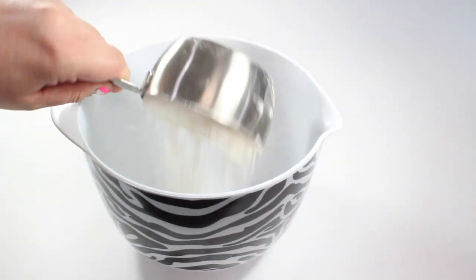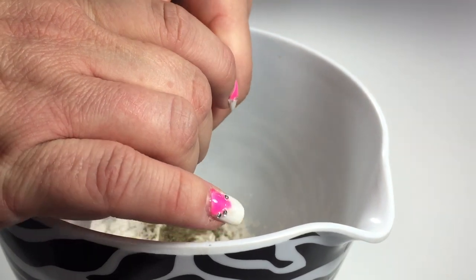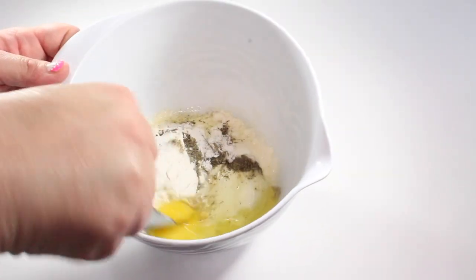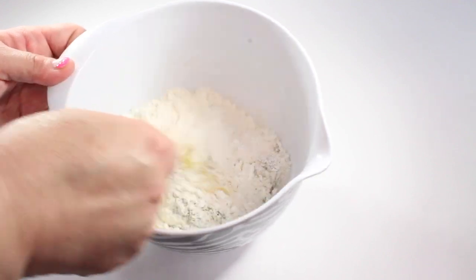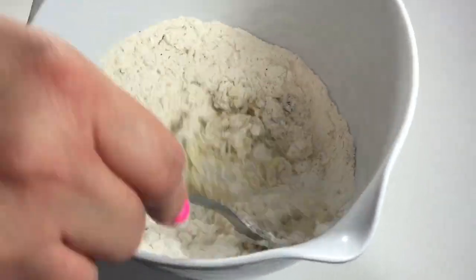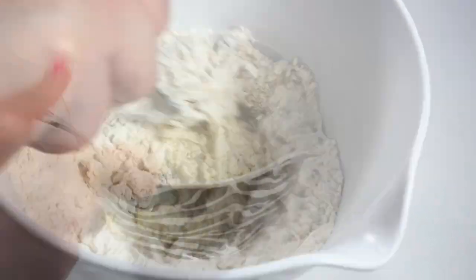Begin by adding together all of your dry ingredients, and then we're going to add our egg. Do not scramble the egg first — instead, gently blend it into your dry ingredients until well mixed. You will notice that the mixture is going to be quite crumbly at this point.